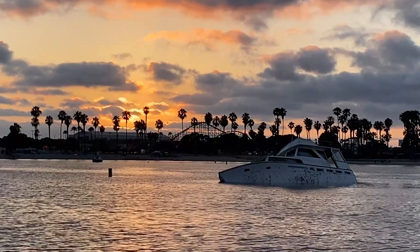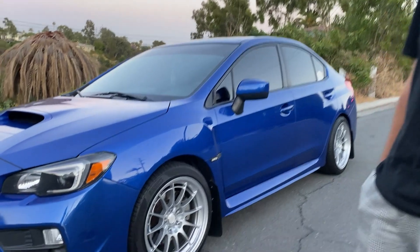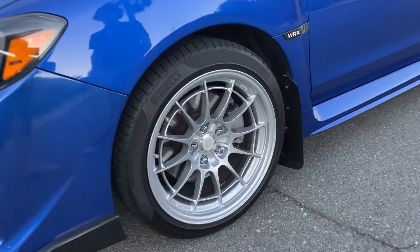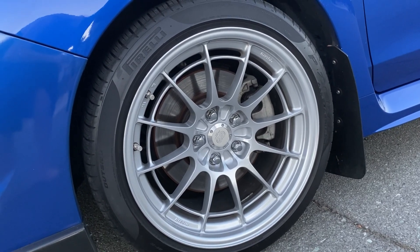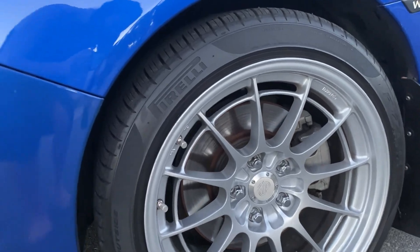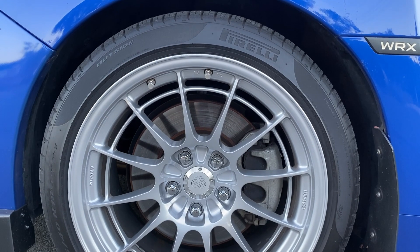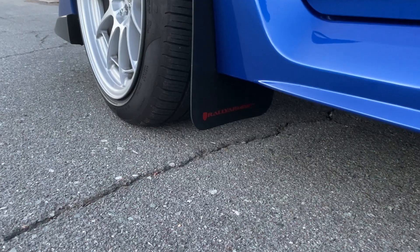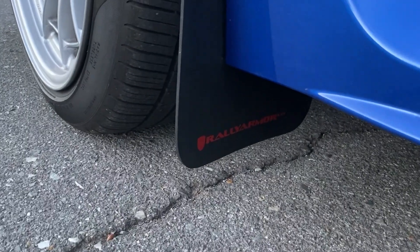Starting off with all the exterior mods, the most noticeable difference is definitely the wheels. They are NK NTO3 18 by 9.5 plus 40 offset, and the tires are Pirelli 245/40 18s. I love the look of them — the silver really pops with the blue. Right behind those are the Rally Armor mud flaps, which actually just came with the car when I bought it.